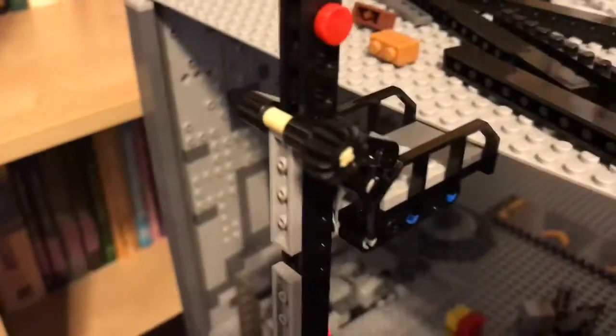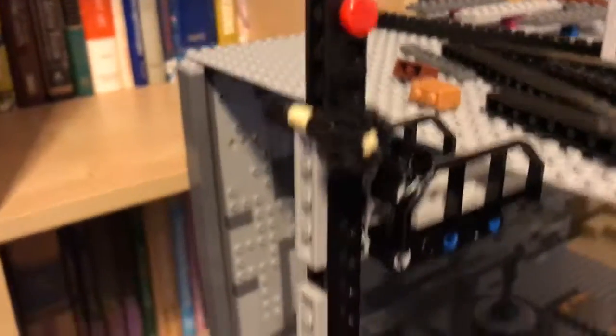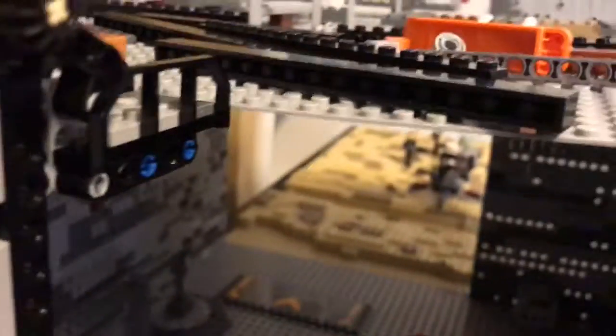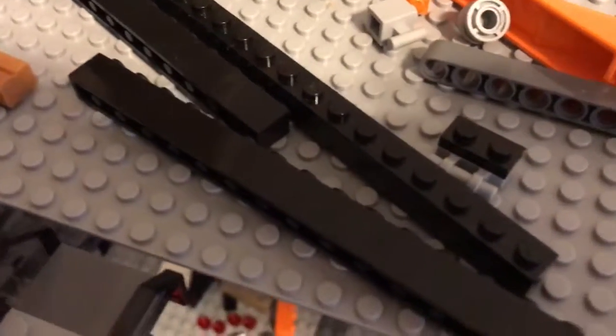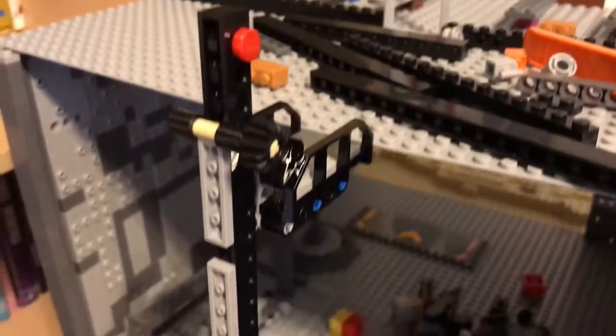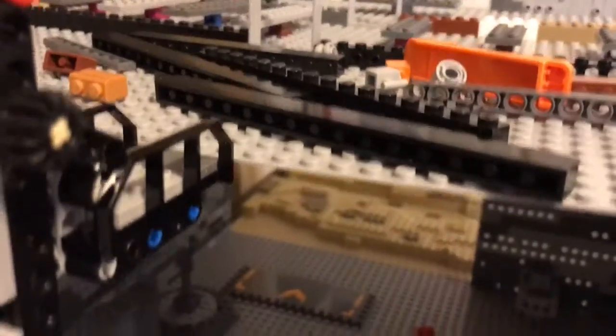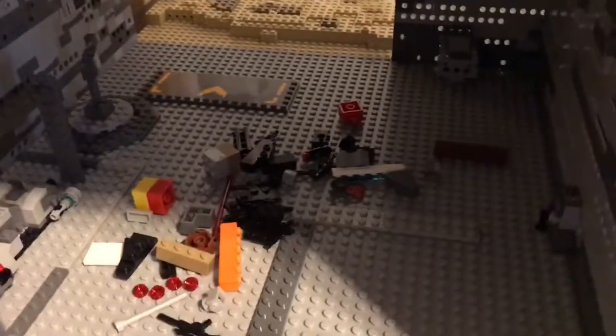I also added this elevator to transport minifigures. It's connected with this plate, and I was able to make it go up — the roof was in the way a little, but it'll go right up there and the minifigure will just walk off. That's actually an elevator from the First Order AT-ST that my brother has. I just extended it to be able to reach up to this height, because it's not really that tall.